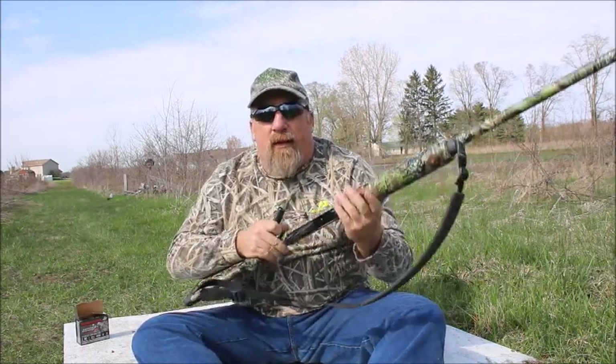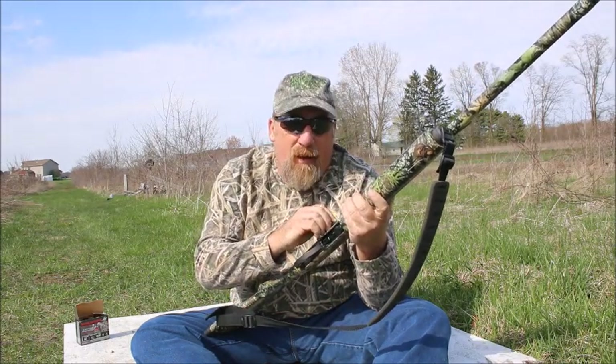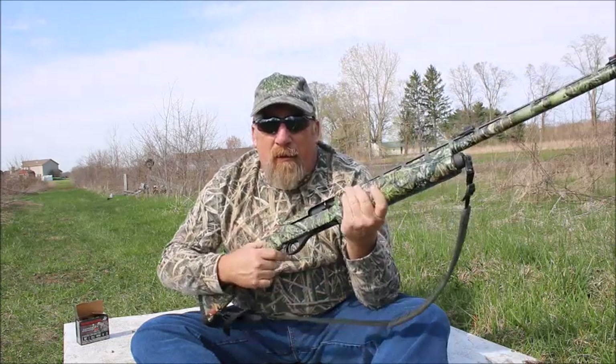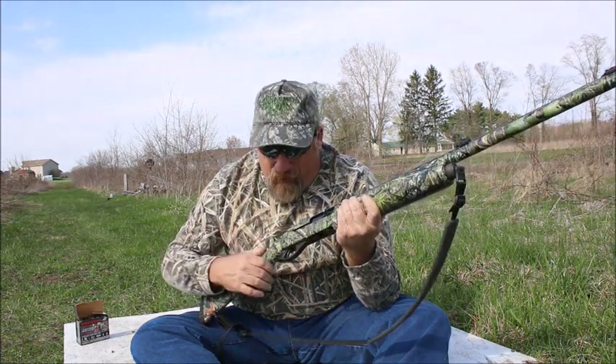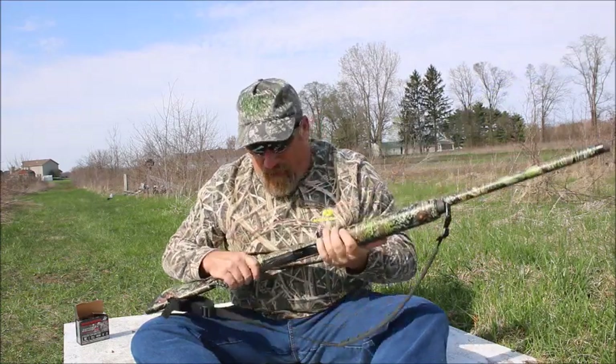Before you put that shell in your gun, make sure the safety is already on. Put it in. Load it up. I shoot a Remington 1187 Super Mag — it's camoed out in Mossy Oak. Love this gun. Zero complaints about it. Best shotgun I've ever owned.